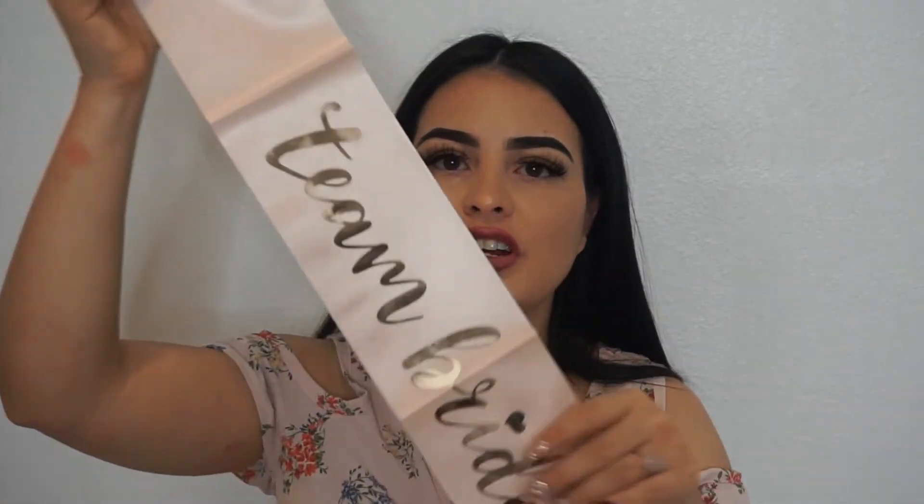The last thing I included was a 'Team Bride' sash. I really like the gold lettering and the little diamond detail. I got these on Amazon — they came in a pack of 11 plus one 'Bride to Be' sash, so 12 total. I think I paid around $10–$15 for them. I want all my bridesmaids to wear their sashes at the bridal shower and even the bachelorette party, so they can reuse them.